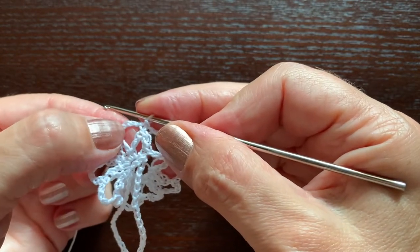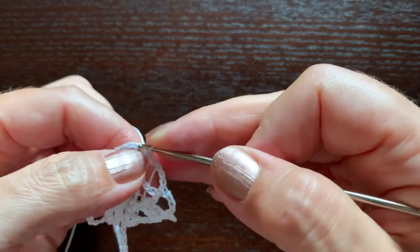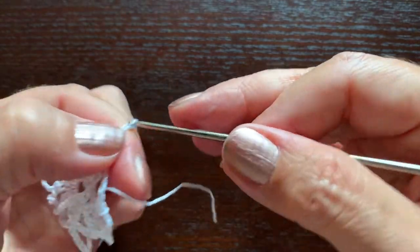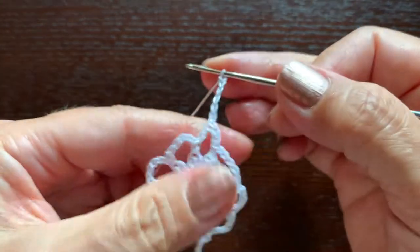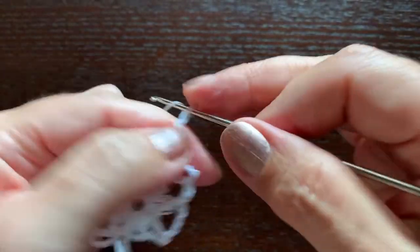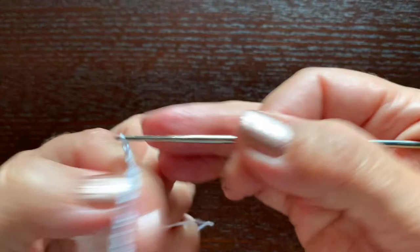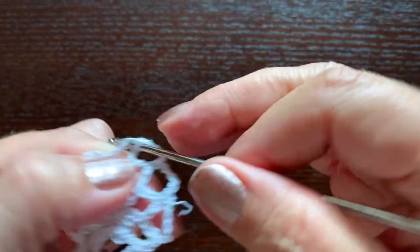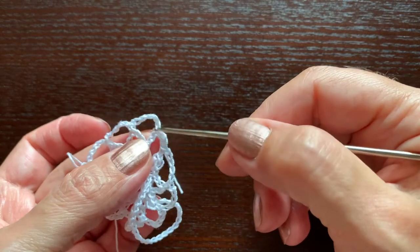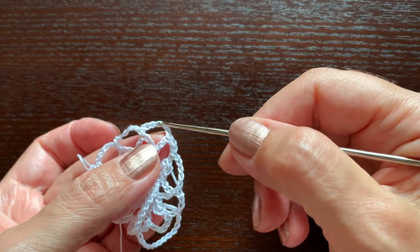Once again, we need to get to the top of this arch, so we'll start making slip stitches — three: in the first, in the second, and in the third. Chain one as the first single crochet and chain five. A single crochet in the middle of the next arch, chain five, a single crochet in the middle of the next group of five, chain five, a single crochet in the middle of the next group of five, and continue like this.